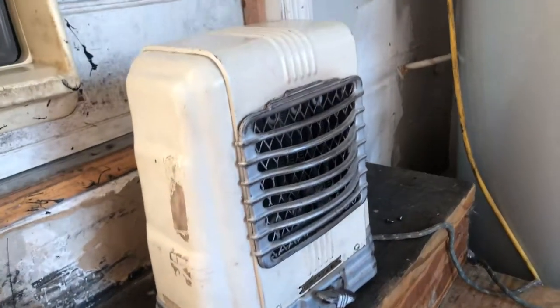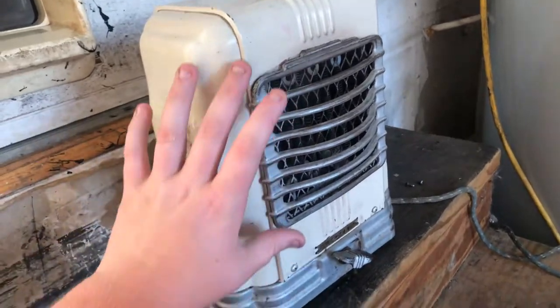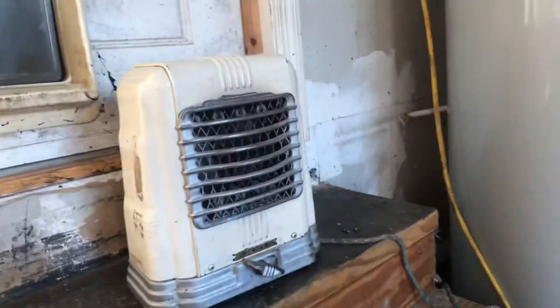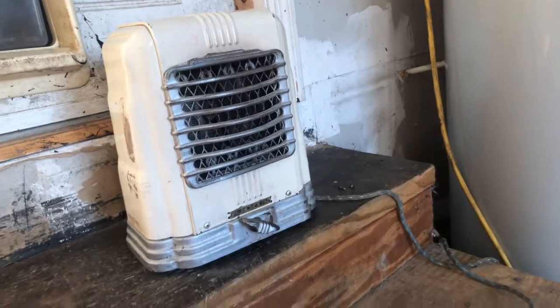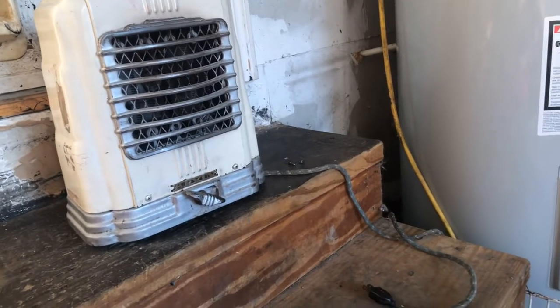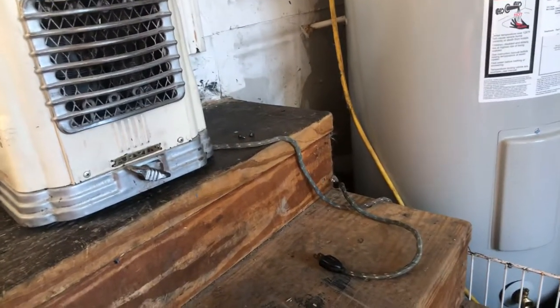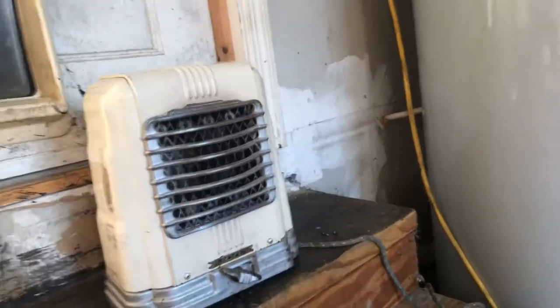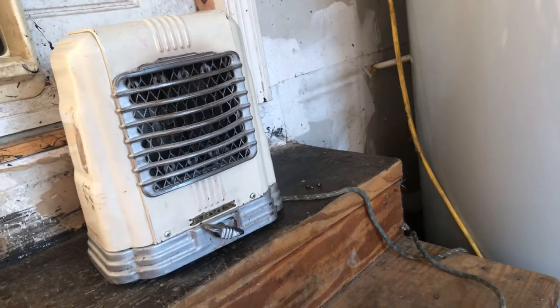Here's the heater. It was made somewhere around '45, '46 - maybe as late as '48, I don't know. It would have had a date code but the sticker peeled off, but I know it's from sometime in the 40s.